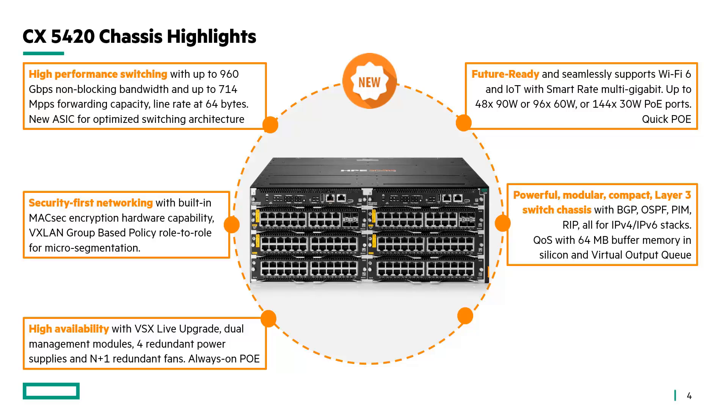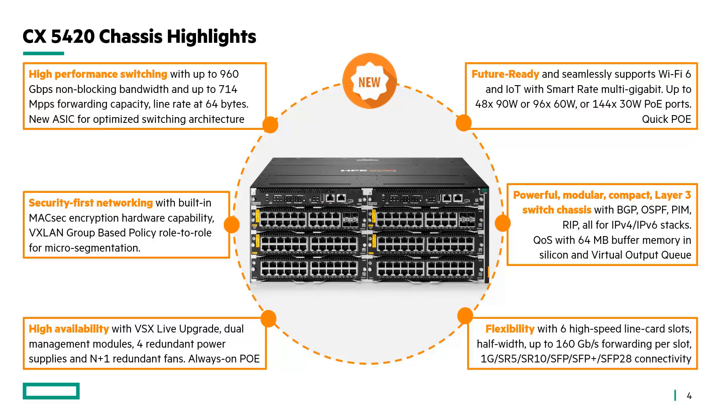QoS with 64 megabyte buffer memory in silicon and the benefit of virtual output queuing to avoid head-of-line blocking. Flexibility with six high-speed line card slots, all with up to 160 gigabits per second forwarding per slot, to get flexibility in deployment from 1 Gbps up to 25 Gbps connectivity.